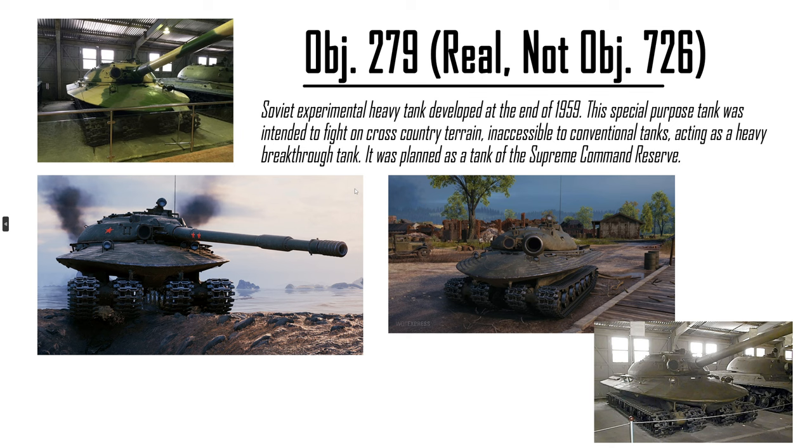Object 279 — the actual one, not the 279 Early. Not the 726 from personal missions. But it was modeled in HD and I had the vehicle model — I modded it into the game. You're not going to have this in World of Tanks. No way. Look at the commander cupola size, the hull front, the hull sides. You're not penetrating this thing with your tier 10s.